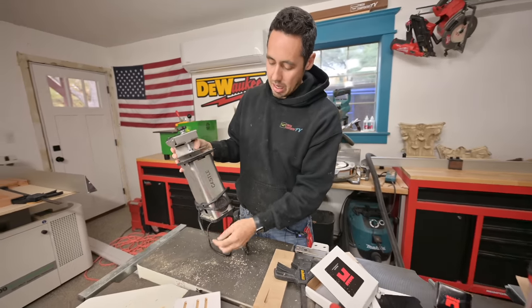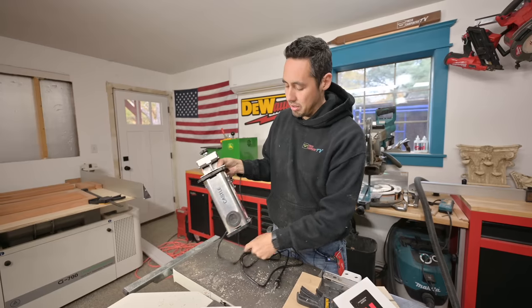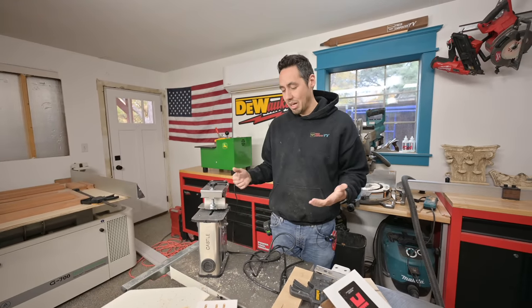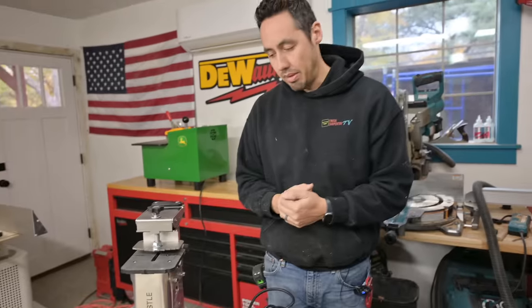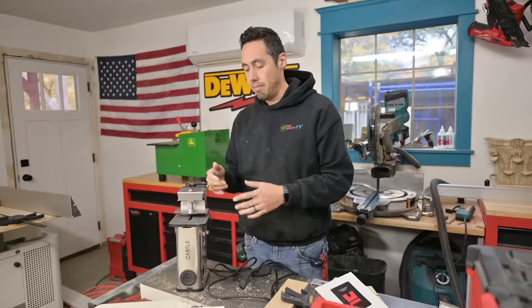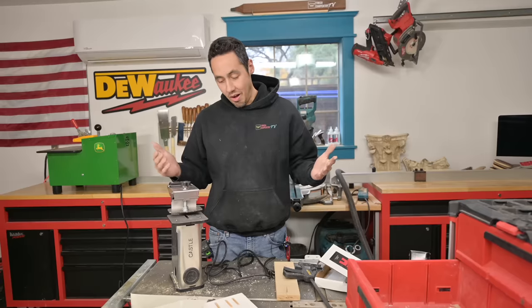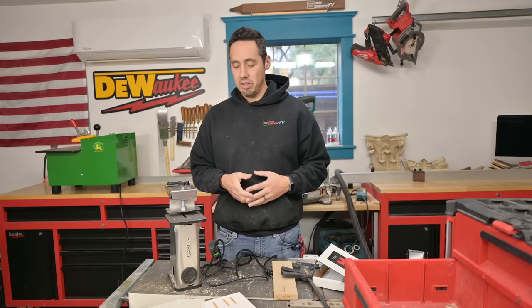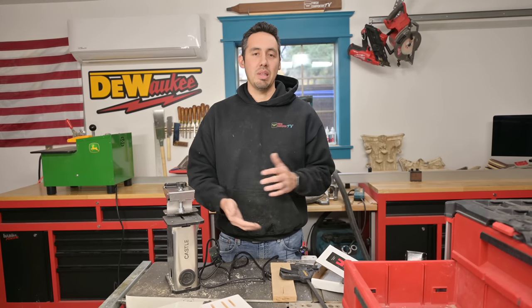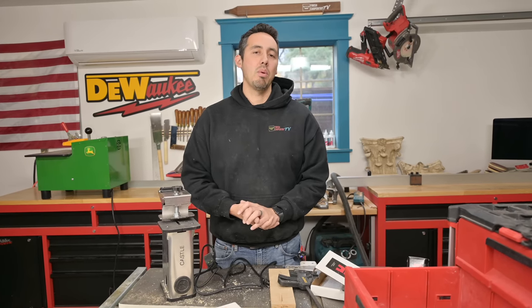So there's my first initial impression of this thing — I'm super impressed. Let me know if you have any questions, I'll link the Castle website down below, and I'll also link their YouTube channel where they have tons of instructional videos, which is how I learned about both of these machines. I'll let you guys know how this holds up over time — you will be seeing us use this on job sites from here on out. Thank you so much for watching and we'll catch you on the next video.